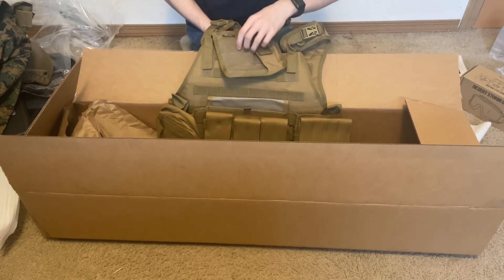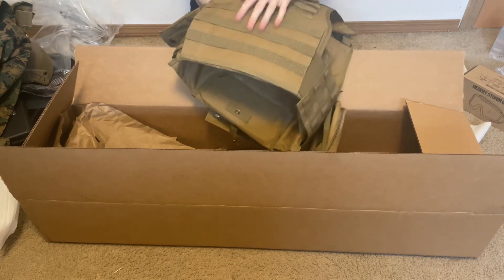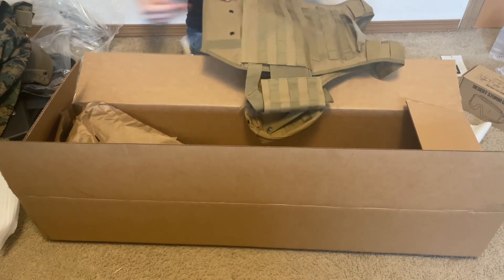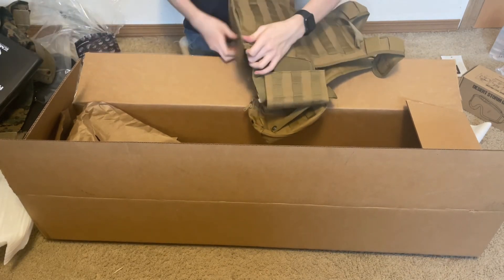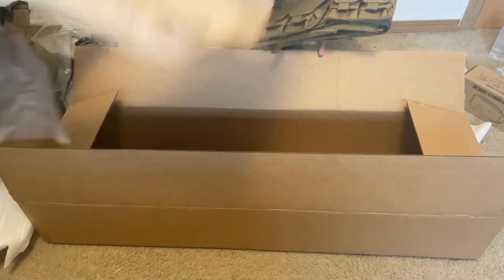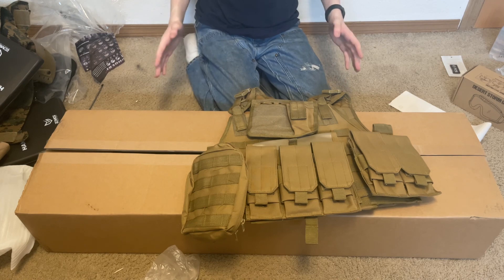There's also an admin pouch with a spot for patches, a handle on the back, MOLLE webbing everywhere, and padded shoulder straps. On the inside, there's a slot for inserting the plates in both the front and back. So that is everything from my e-bike airsoft unboxing. Thanks for watching — if you enjoyed, remember to hit that subscribe button, hit the like button, and I'll see you guys in the next video!